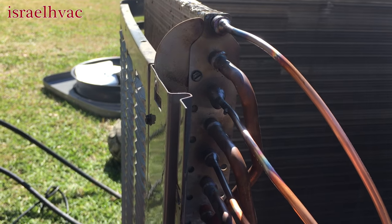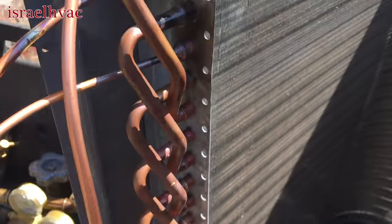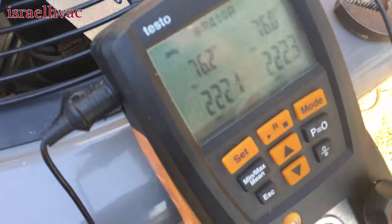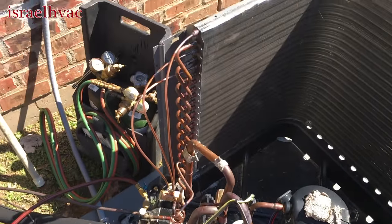I've got 222 pounds on it. I put bubbles on everything and I don't see any bubbles — oh happy day! I'll start that time clock, let that hold for a little bit, and then we'll transfer into the vacuum.